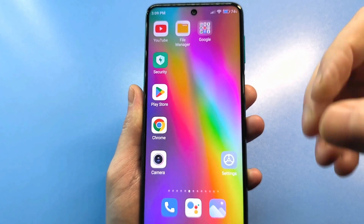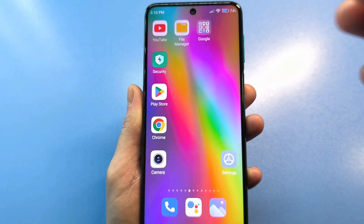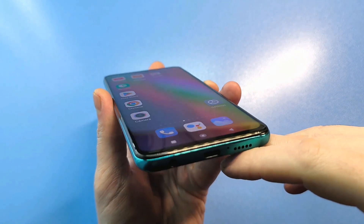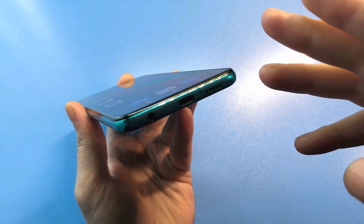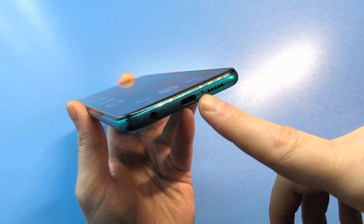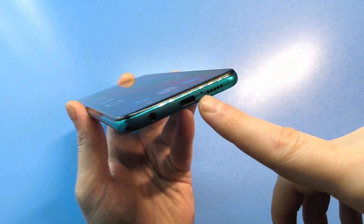Therefore, it's crucial to keep these openings clean. Firstly, don't confuse the SIM card tray with this microphone noise-canceling hole, because in 99% of cases, if you've ever stuck a needle in there, you've likely already damaged this microphone. Your phone will continue to work fine, but you may notice a very poor connection — that you're hard to hear, unclear, or very noisy.